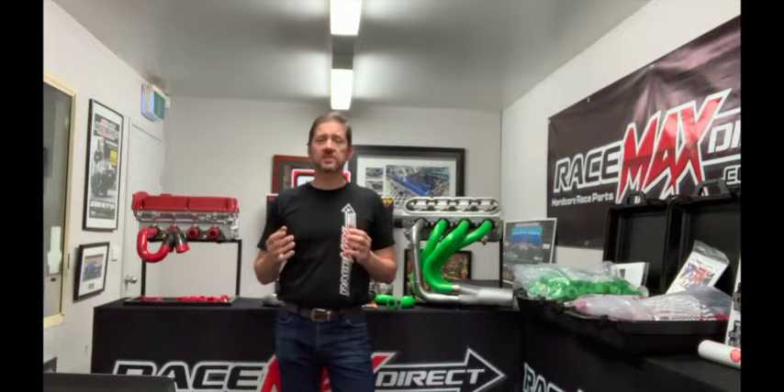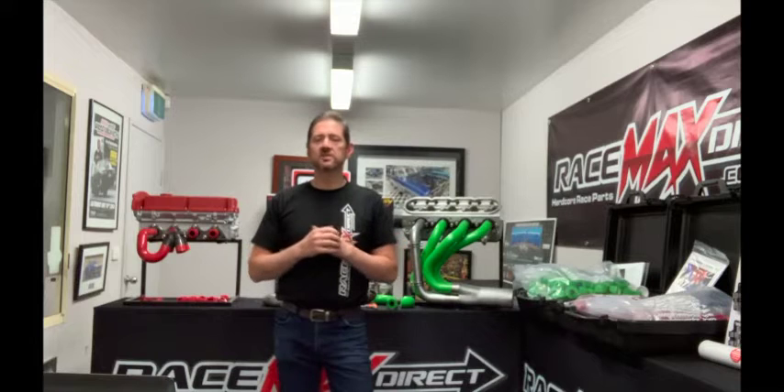G'day folks, this is George from Racemax Direct, and in today's edition of Tech Talk, we're going to shine the spotlight on an exciting product made by IC Engine Works, which is a header modelling system that will make the whole process of designing and manufacturing headers a whole lot easier.